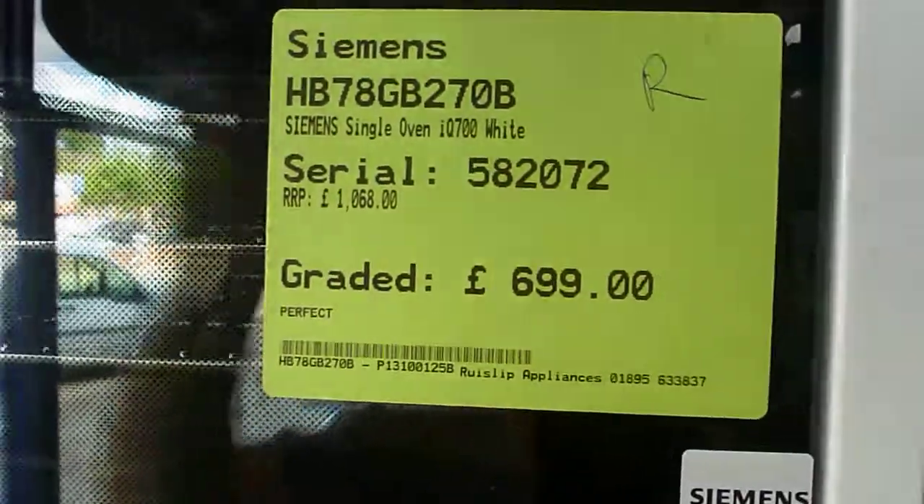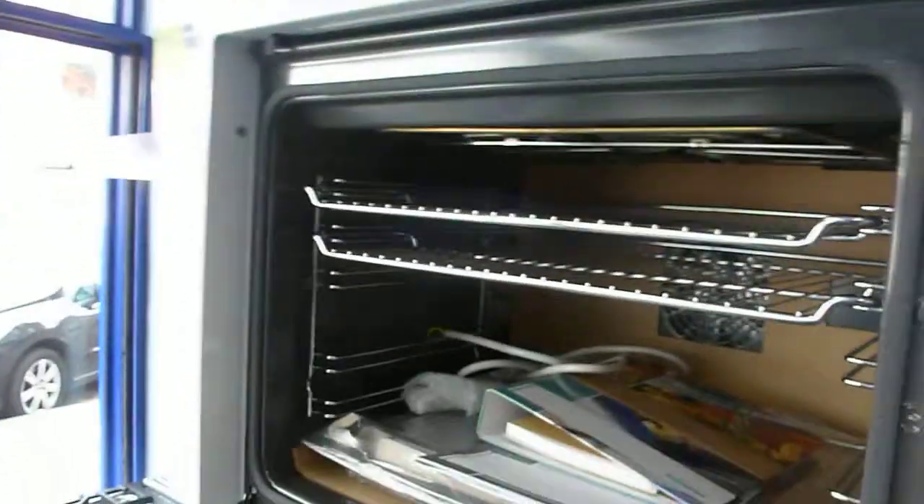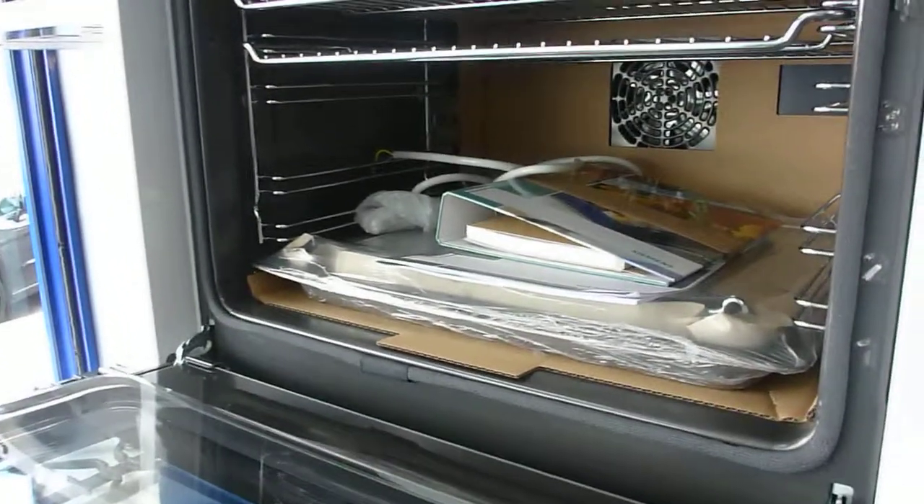The normal price of this is £1,068 and we're doing this at £699. Inside you can see everything's got the original packaging.